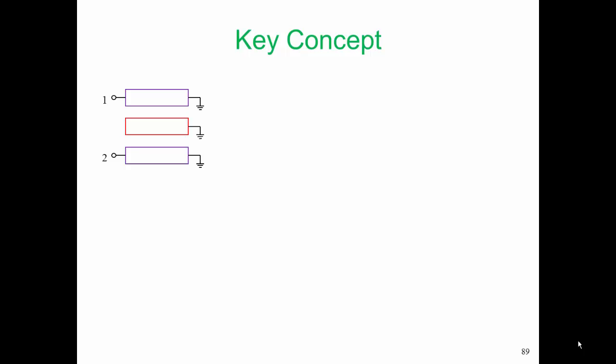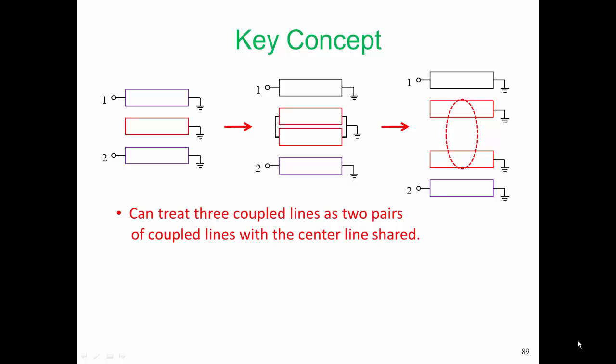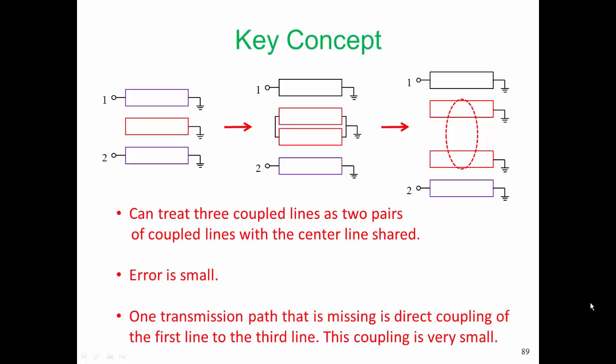Here is the key concept. We're going to take our three lines and consider those three lines as two pairs of coupled lines, with one line from each pair being shared. The error is small if we do this. It turns out there is one transmission path that is missing, and that is the direct coupling of the first line to the third line. In this physical realization, we are only going to consider coupling from line one to line two, and then from line two to line three. We're leaving this path out. Now, that's actually fairly small coupling, but it does show up in some of the results we're going to see for the frequency response later on.